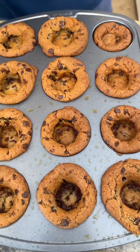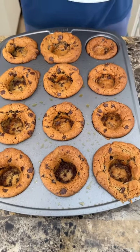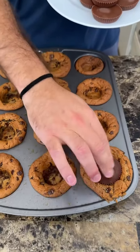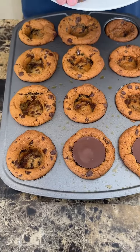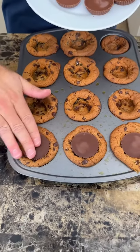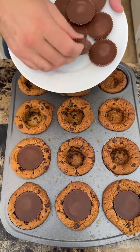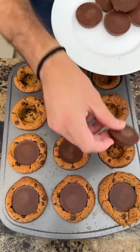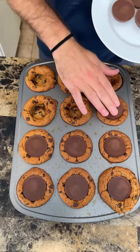The reason why we were solidifying that indent is because we needed to make way for our good friend the Reese's PB cup. It fits perfectly — isn't that amazing? Incredible, so good. This is perfect for Halloween coming up.